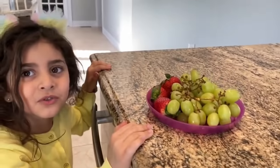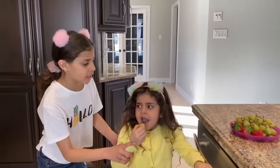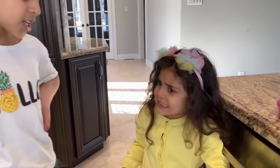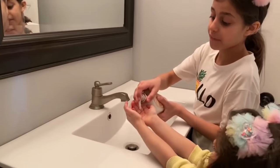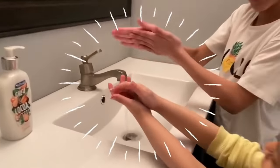Look at these grapes and strawberries — I'm gonna eat one! Did you go outside and play? Yeah? Did you wash your hair? No? You have to wash your hands because all the germs are on your hands. Okay, here's some soap — you always have to put soap on.